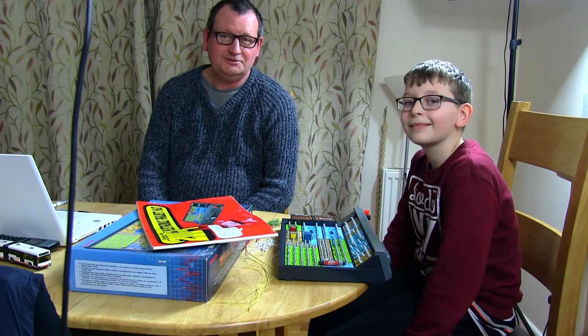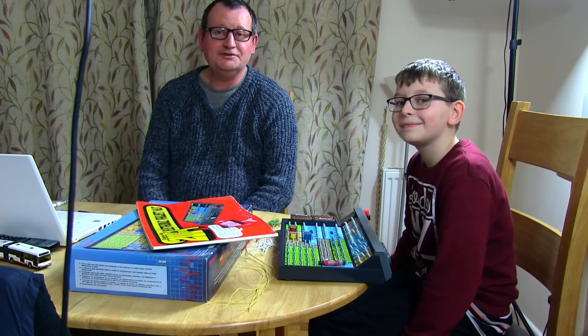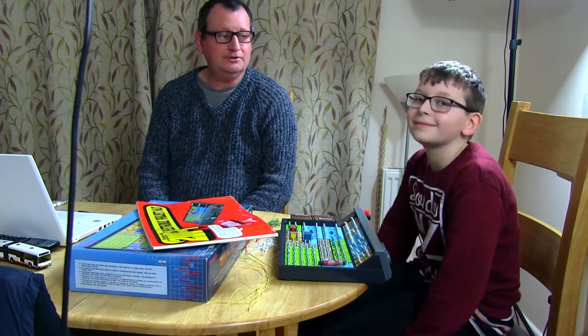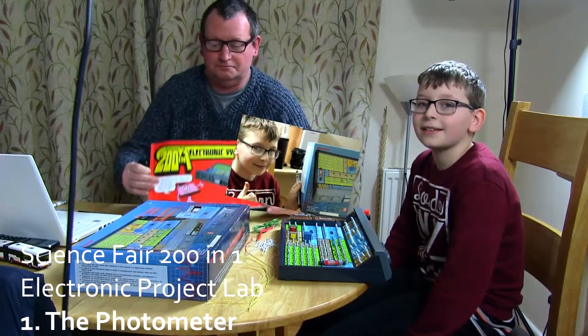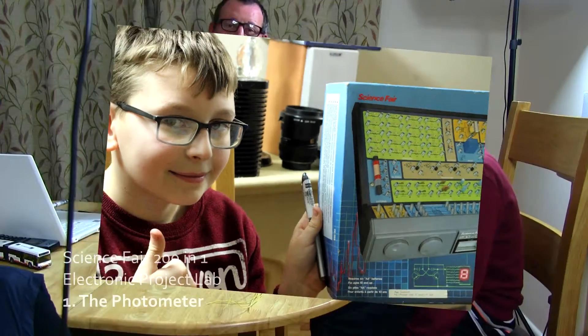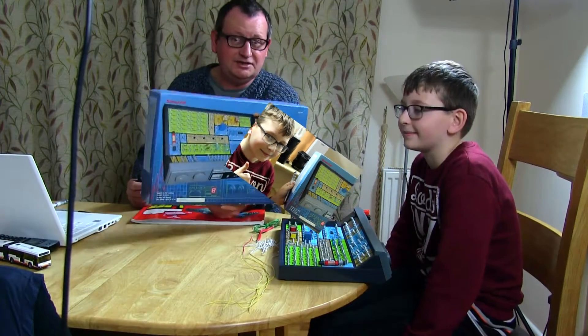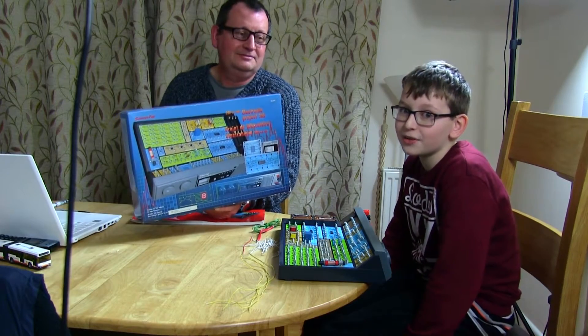Hi guys and welcome to the Radio Den. My name is Michael and this is Paul, my son. Today we've got our first episode and we're going to look at a 201 electronic kit. It's a great project for beginners - it says it's from 10 years old upwards.